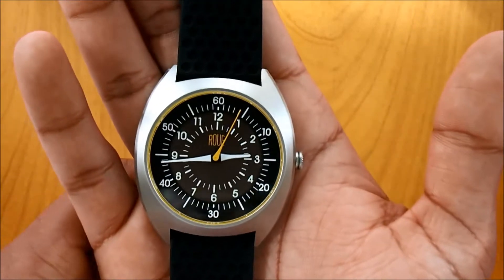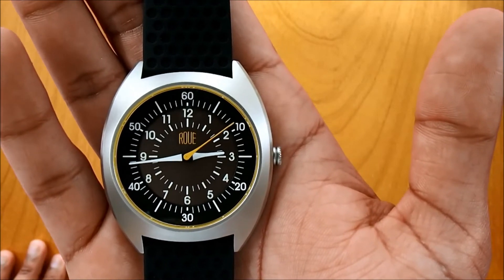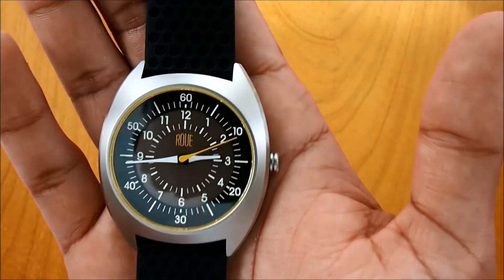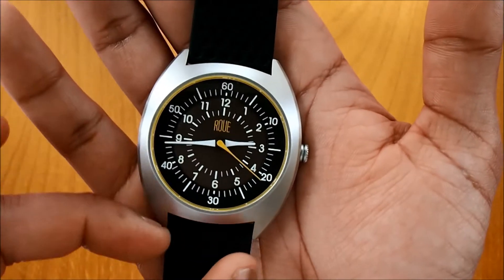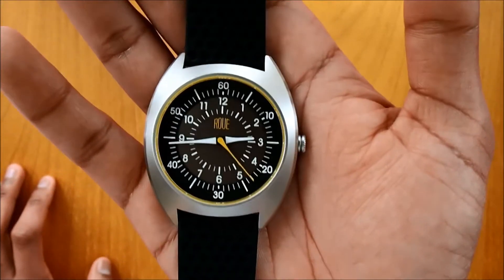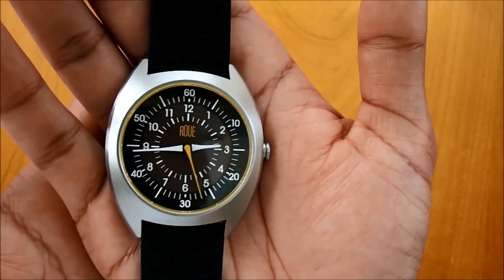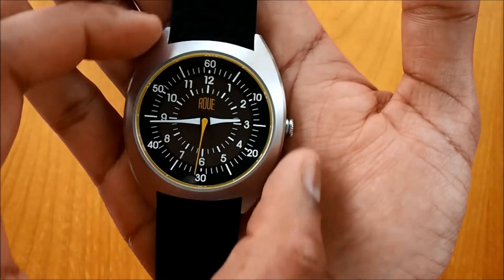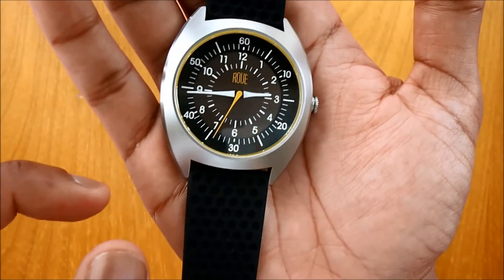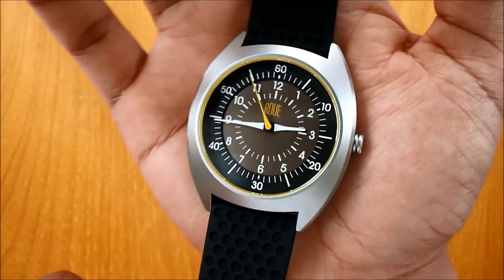The movement inside is a quartz — specifically a Miyota 2315 quartz movement — so it's going to be very reliable. One thing we definitely like about this watch is the design. It's been inspired by 1970s and 1960s watch design; watches from that era had this barrel-style casing, which is nice, but this watch has been given a modern twist.